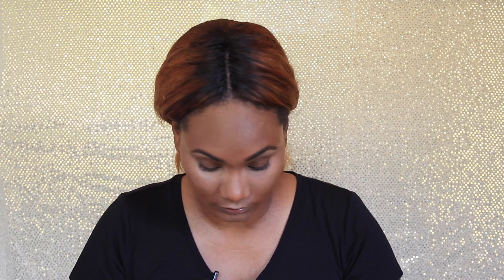Next I'm going to take my HD Set and Forget Setting Powder by Ruby Kiss in the color Banana and just set the places I highlighted on my face. I take my beauty blender first to make sure I don't have any creasing under the eyes before I set it, and then I use a Soho Sonia Cashew powder brush to set it. Yes, it does get a little messy as you can see.